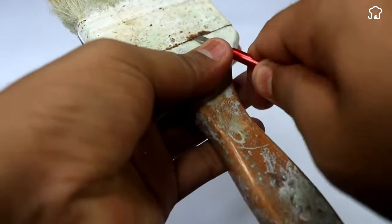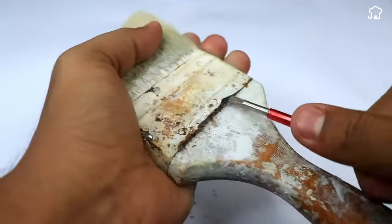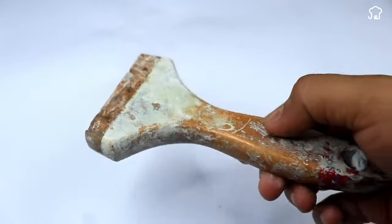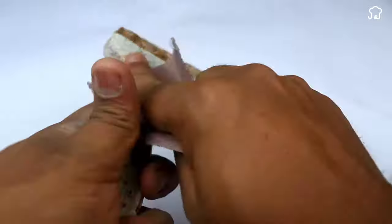We remove the metal strap, since the part we need is the wooden base. Now with sandpaper, we are going to remove the excess roughness that the wood has.